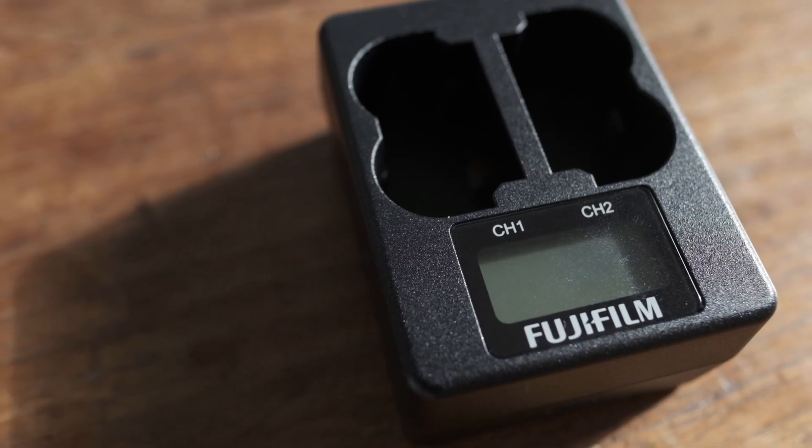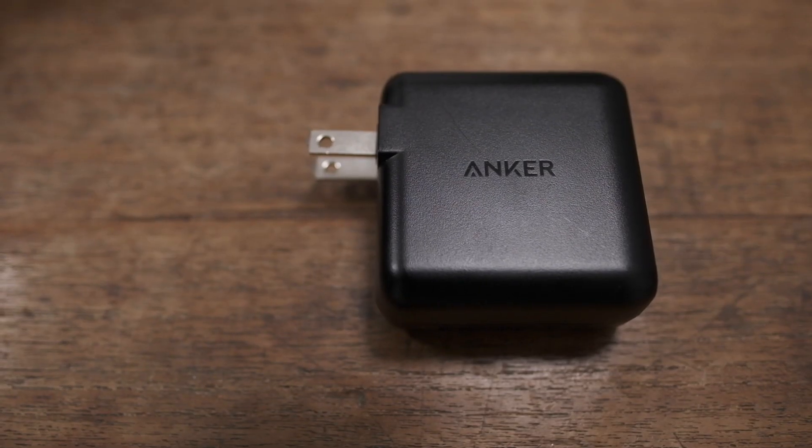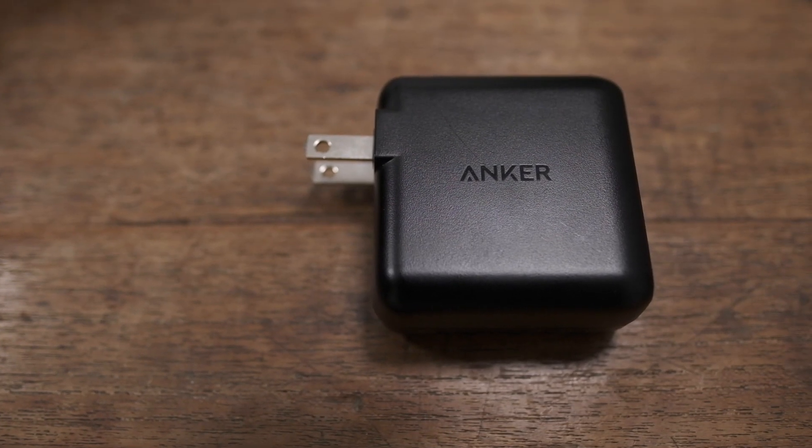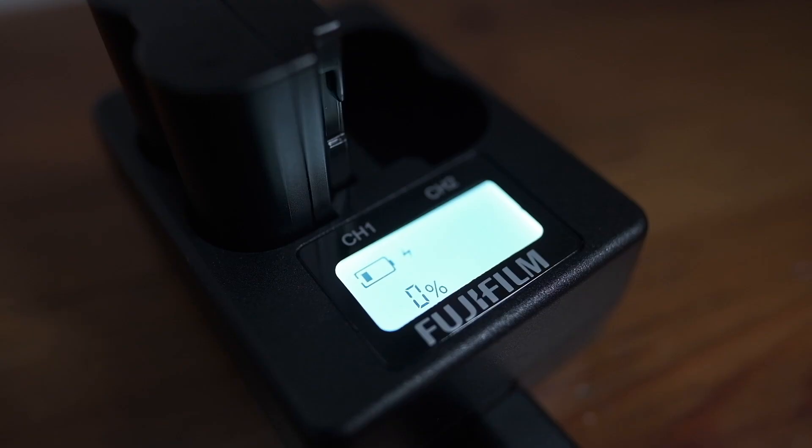I noticed in the dual charger's product guide that you could get even quicker charge times using power adapters with 30 watts or more. Using the 30-watt charger included with my Anker power bank, I charged two batteries simultaneously in just 150 minutes.